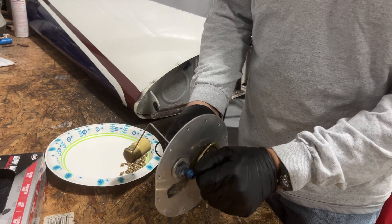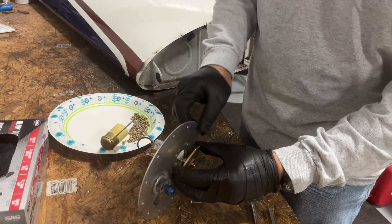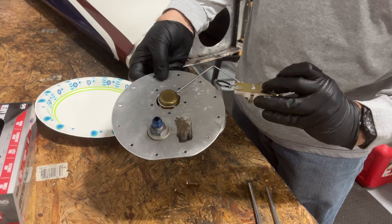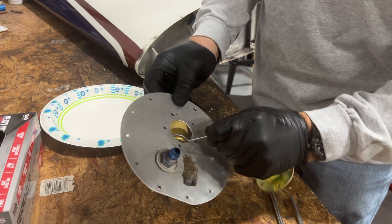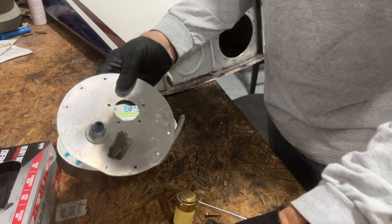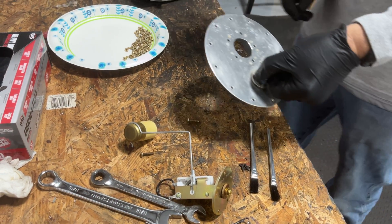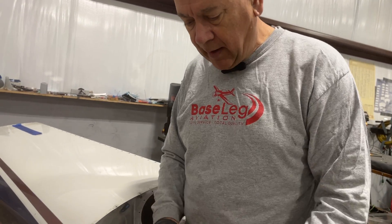We're going to put the mount in first. This was just to make sure we got everything lined up. We're going to take this back out — you can see how, if we ever have to replace it, it comes out very nicely. I know it does because I've taken it in and out a bunch of times already. So we will Pro Seal this on, screw it down quickly, and then put the sender back in and Pro Seal it as well. Right now I'm going to mix up some Pro Seal and we'll show you how we put that on.